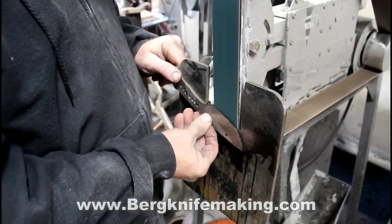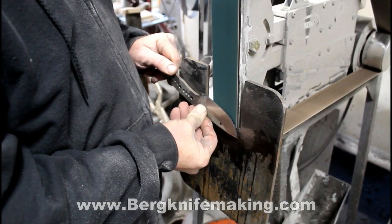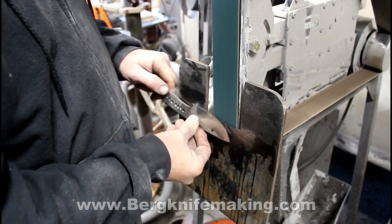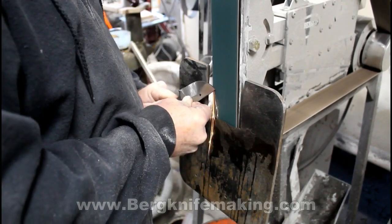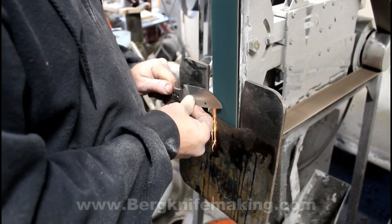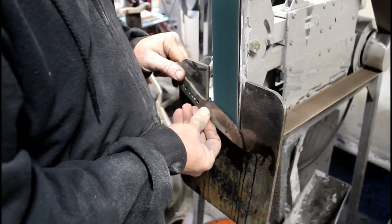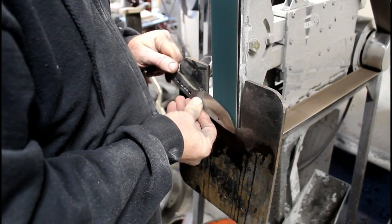Once the bevel is done on one side, I just move over to the other side. All you do is basically hold the blank flat against the table below being in contact with the belt, and then you move it up into contact with the belt. You're going to grind to the scribed lines on the edge of the blade — called railroad track lines — as a visual reference for how thin you want to grind the bevels. I always have a bucket of water next to the grinder to cool down the knife as it gets hot. It really doesn't take long — you can do the rough grinds on each side in about three or four minutes per side on a knife like this.